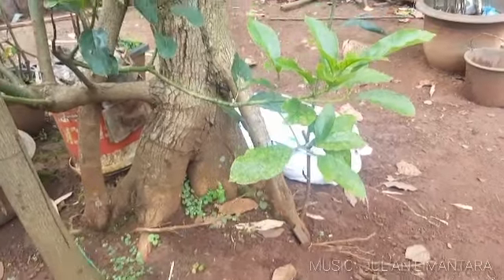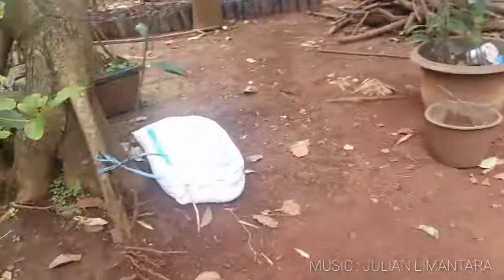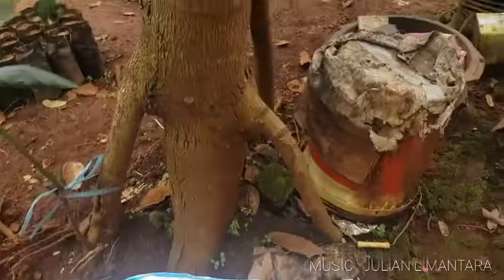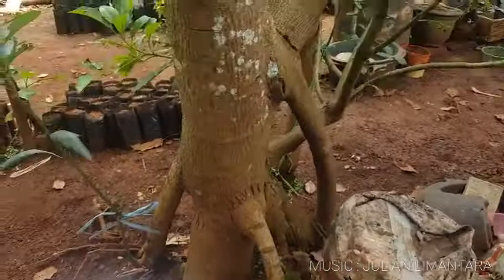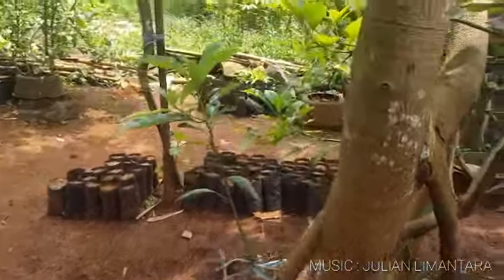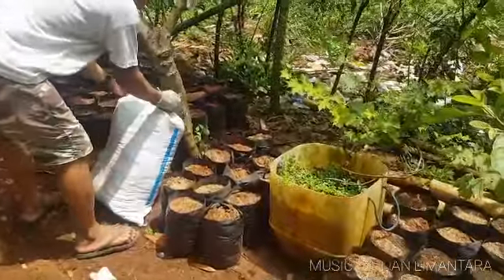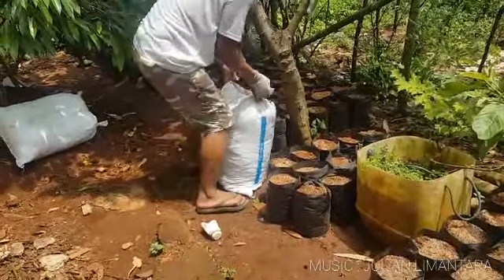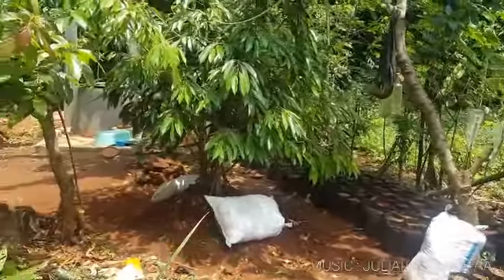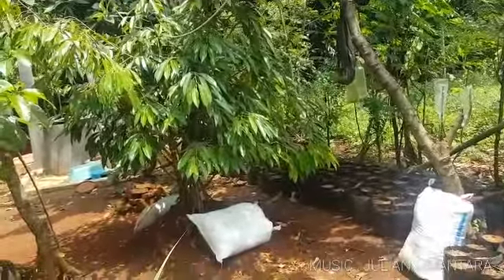Pupuk kandang kering fermentasi, lebih tepatnya bokasi seperti itu. Ini pohon yang sudah besar, HW, tapi kaki ganda ekstrim dan diberikan pupuk. Dari sistem pemberian pupuk seperti ini yang bisa diharapkan, kita lebih mempermudah proses dalam mengerjakannya.